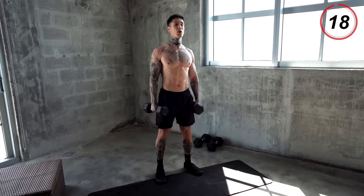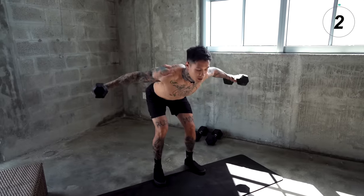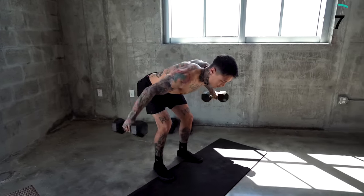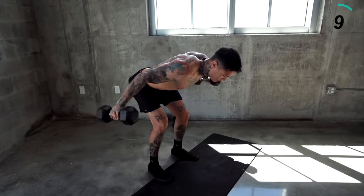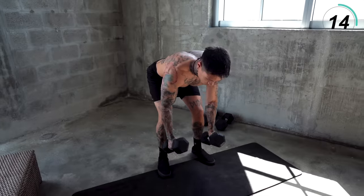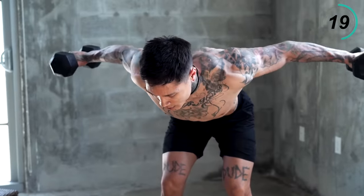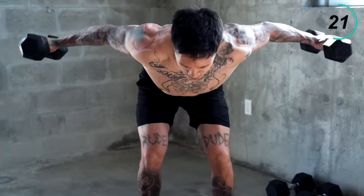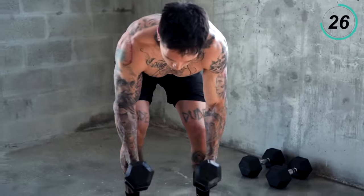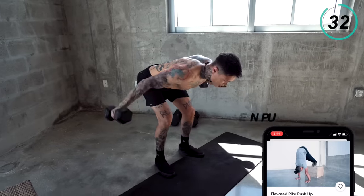Feet shoulder width apart, core tight, retracting your scapulas. Come right down to the shins, spread apart, come together. Slow and controlled. Here we go — last couple reps.